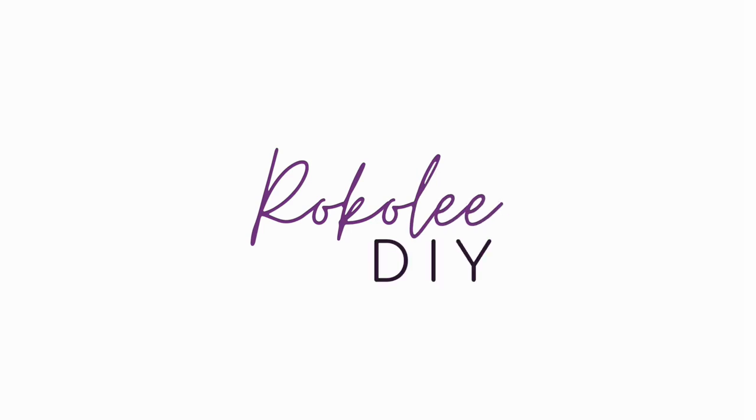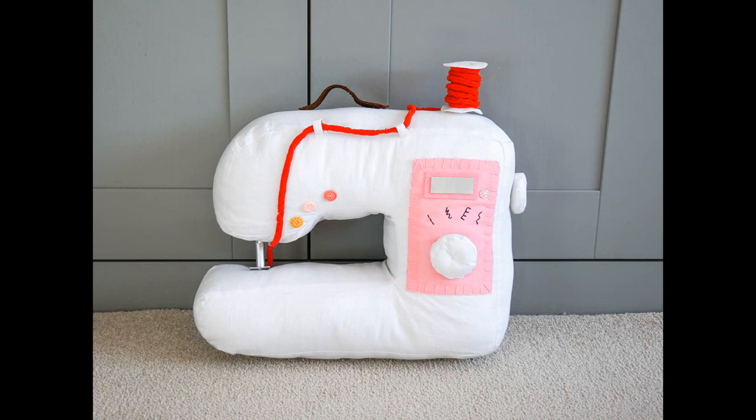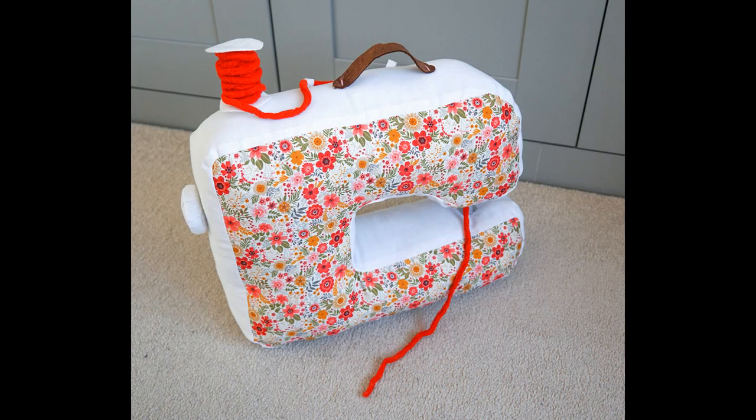Hello and welcome to my video all about how to make a fabric sewing machine. You can use this sewing machine as a decoration, as a toy, or even as a cushion. I got the idea for this from an art gallery display I saw years ago, which featured household items made from fabric including a sewing machine, and I just thought that would be a really cool project to do.